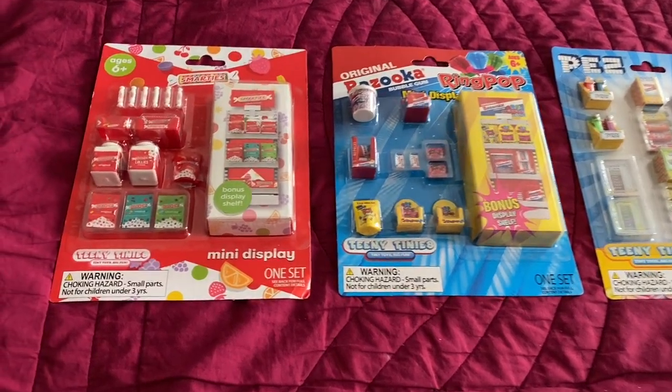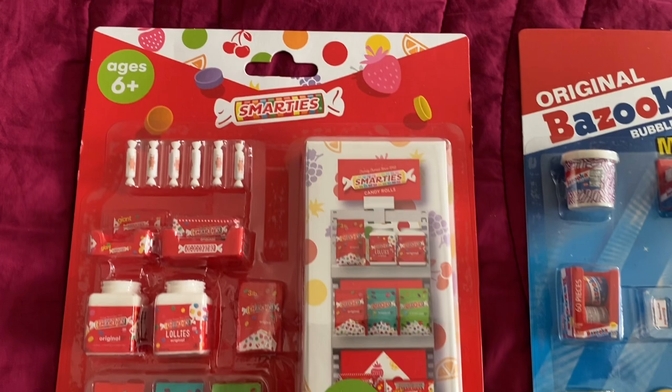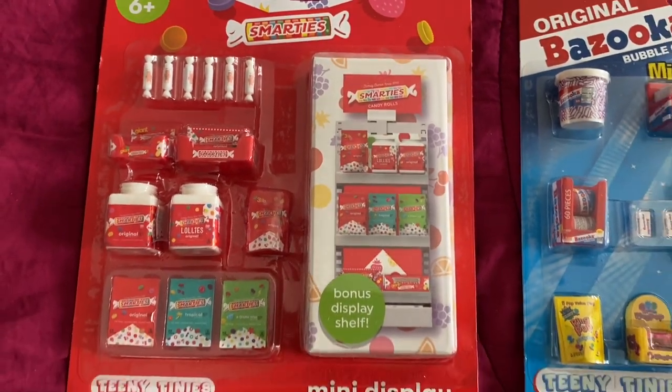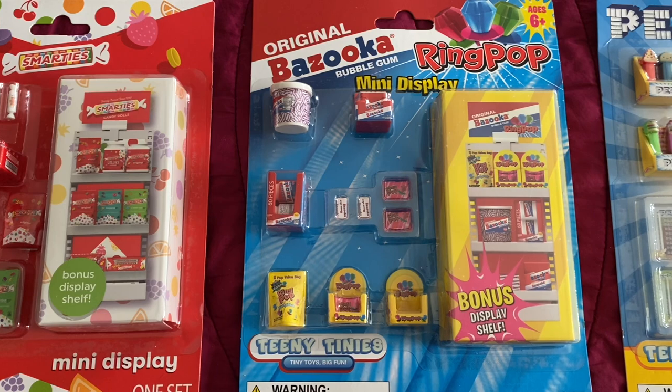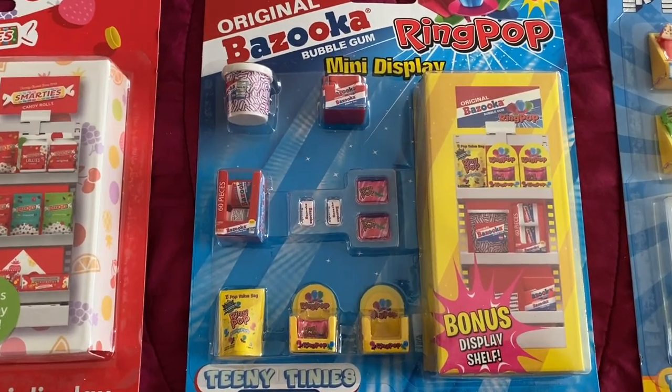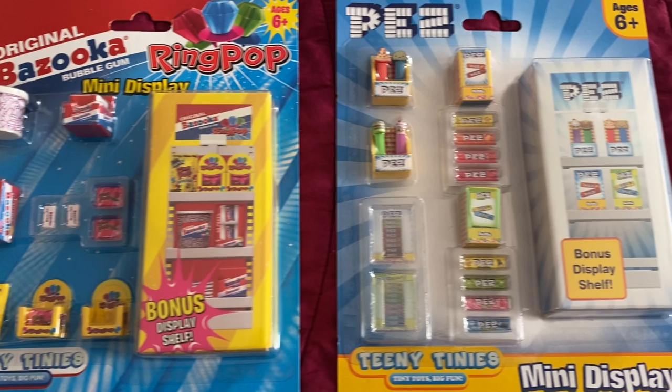Hello and welcome back to my channel. Today I'm going to unbox another three sets of Five Below teeny-tiny's mini food sets and I'm going to show you how they size up next to my Sylvanian families, also known as Calico Critters.